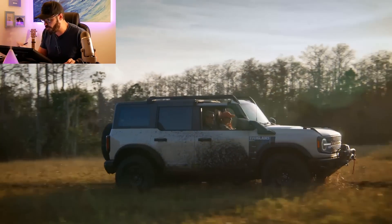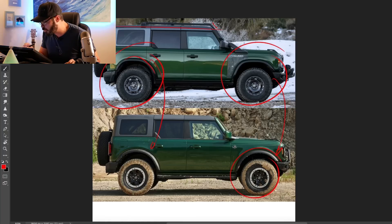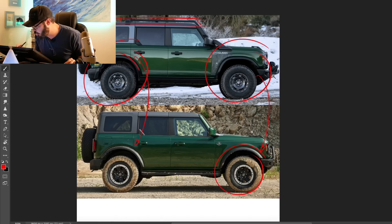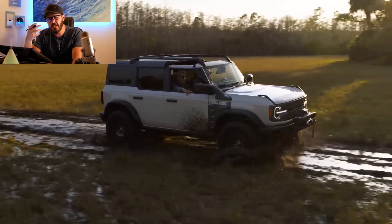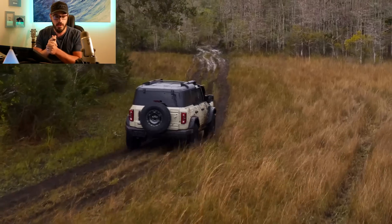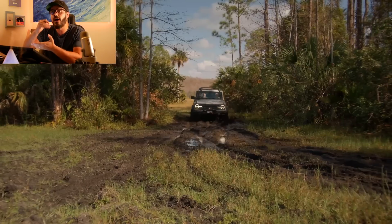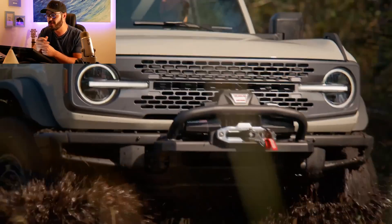Other changes from the Everglades to the regular Sasquatch: there's a roof rail where you can attach accessories, and you can see how far the winch sticks out in the front. If I were to get the Everglades trim, I wouldn't get it if I was just going to drive around town — it would be a waste. You can still get the Sasquatch package, which is a beast off-road straight from factory. The Everglades is another level above that, so getting it means you know you're going to do some serious off-roading.